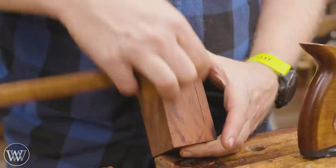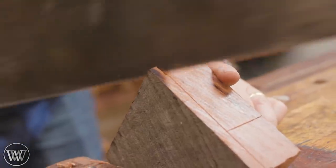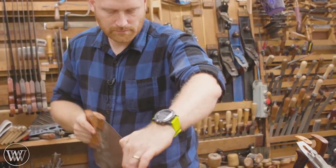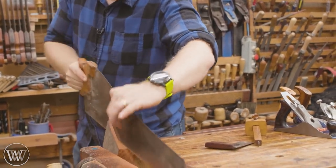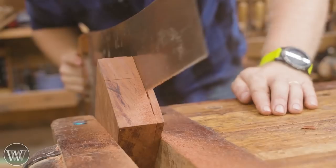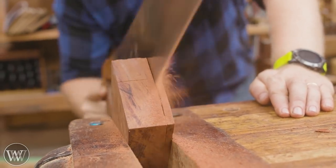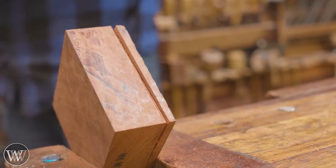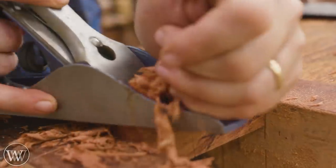We're going to rip it down to size. I want to make the handles about inch and a quarter by inch and a quarter octagonal, so we're going to rip it down to a little over an inch and a quarter thick. This means re-sawing red gum — but it actually saws pretty smoothly. Because it is so dense there's less vibration and chatter, the teeth don't sink in quite as fast, so it actually cuts rather smoothly, which is a joy.